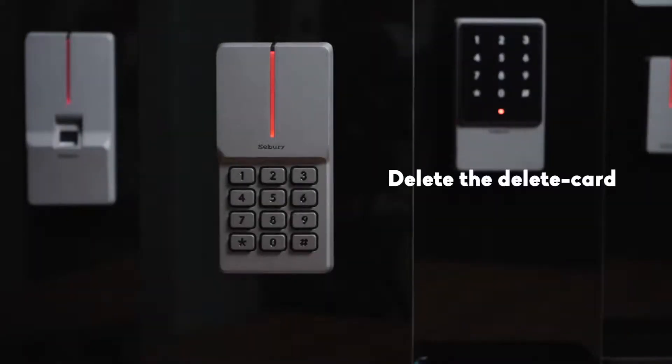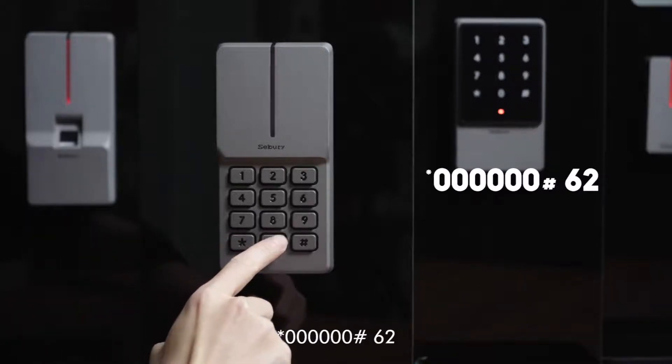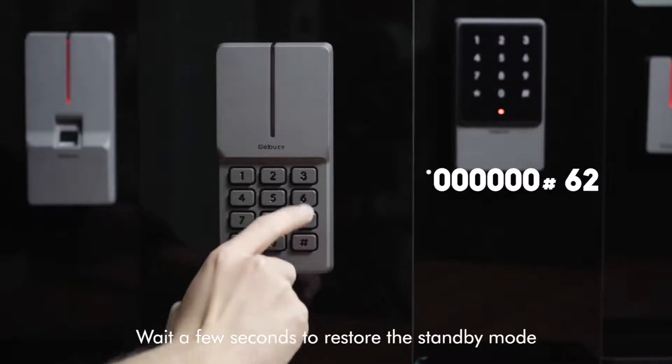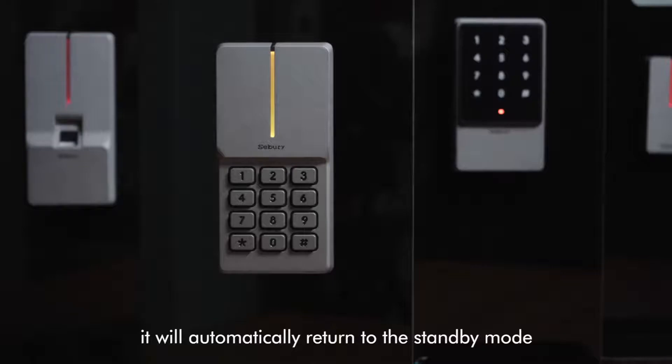The delete card steps are as follows: star key, 6-0, pound key, 6-2, wait a few seconds to restore the standby mode. Please note: after waiting for a period of time, it will automatically return to standby mode.